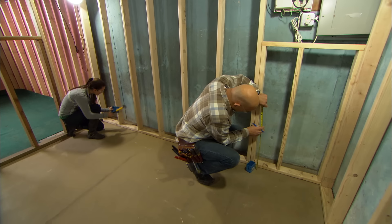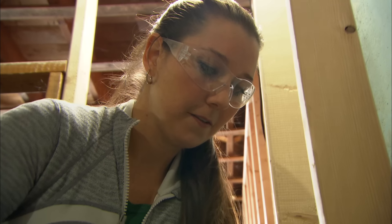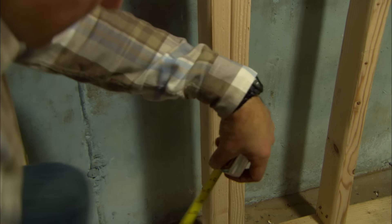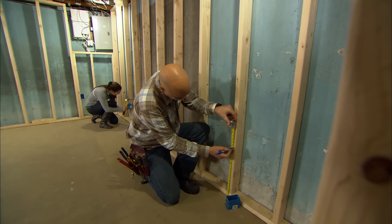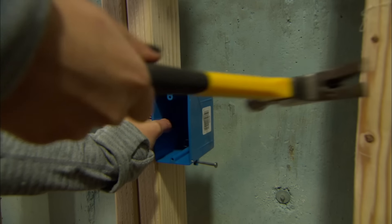The code is a minimum standard, and it states that from any one point along the wall, six feet away, we need to put an outlet in. But that's a minimum standard — we've exceeded that. I don't like extension cords, so I put more than necessary.